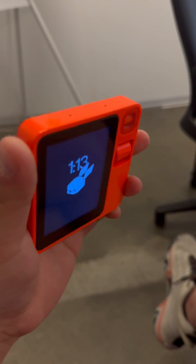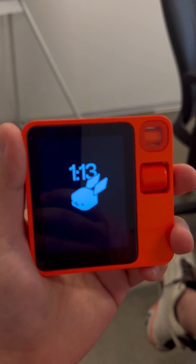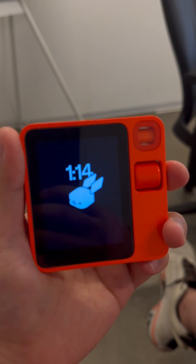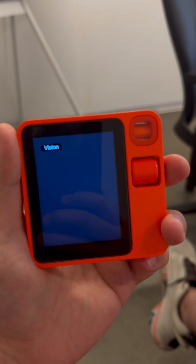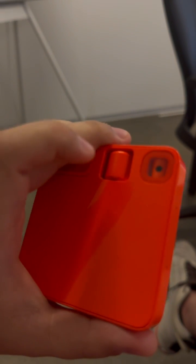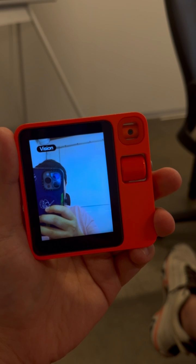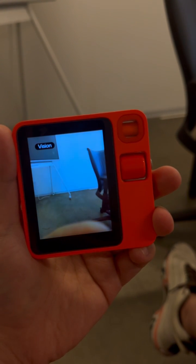With the new UI, everything is going to be controlled through the knobs and the button. Even with camera control, you double press enter the vision and then just turn the wheel — it's going to flip the camera.